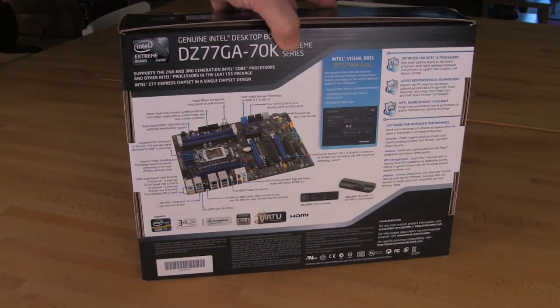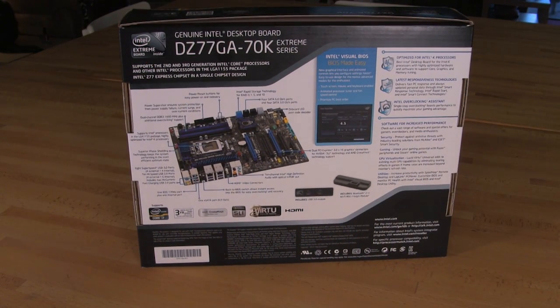Let's take a look at the back. You get a nice visual of the board there — it shows you everything you need to see, the layout, what the board is going to look like. It does include a Bluetooth and Wi-Fi 802.11n module that plugs in via an onboard USB connector.